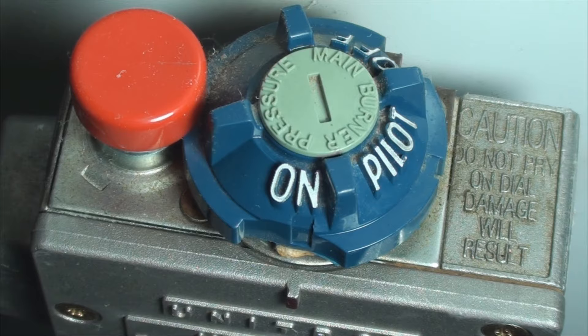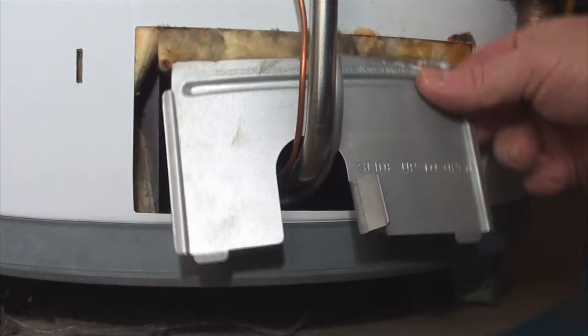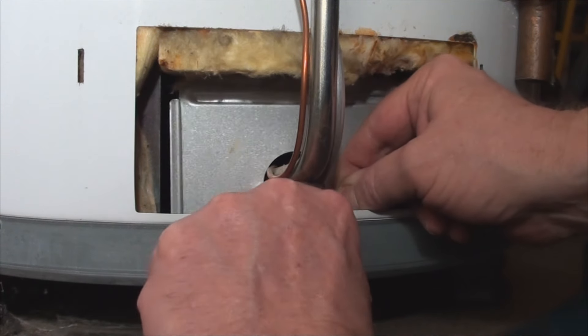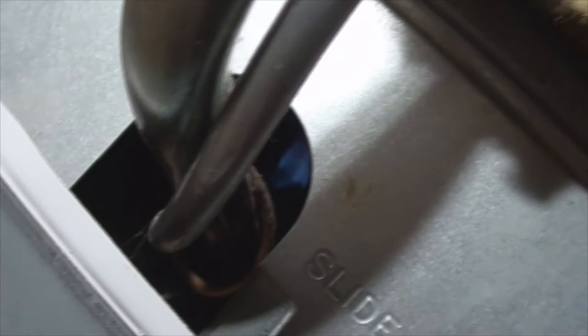Move the switch to on. Close up the access. Close this. Maybe check that it's still lit.